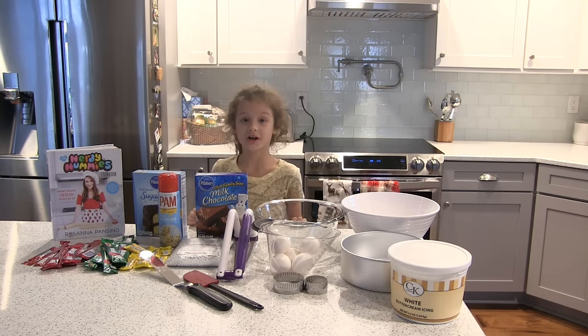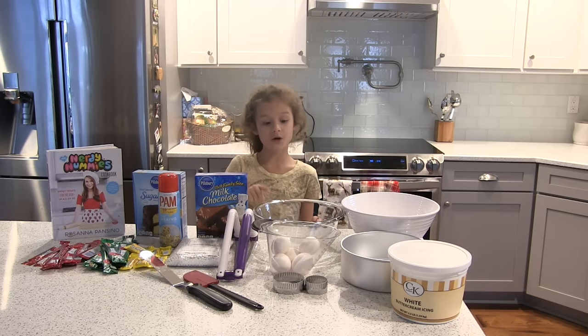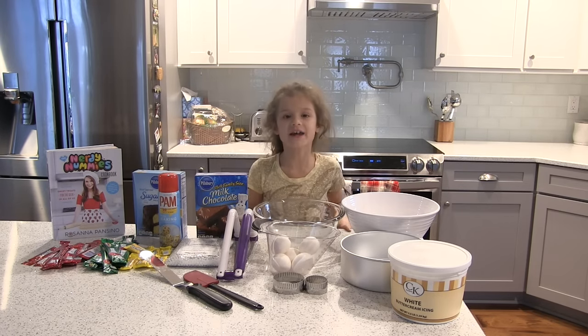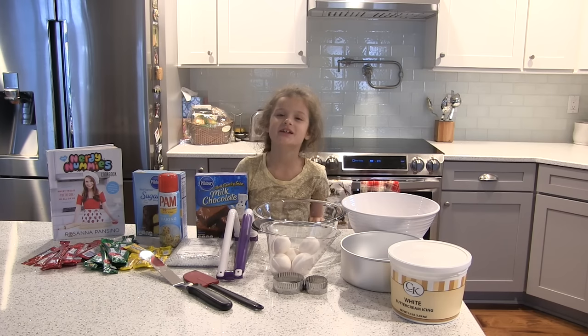Now onto the hardware. You need something to level your cake, a large mixing bowl, a two-and-a-half quart glass bowl — make sure it's oven safe — an eight-inch cake pan, and last but not least, spatulas.